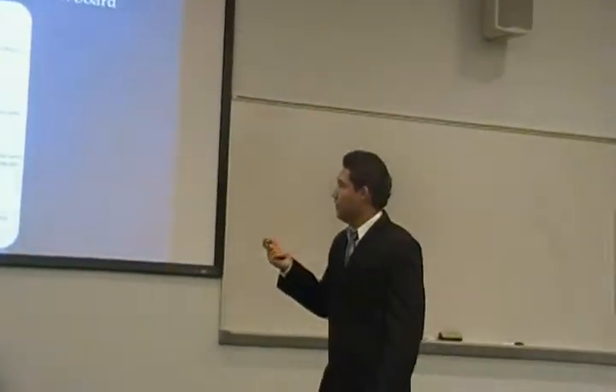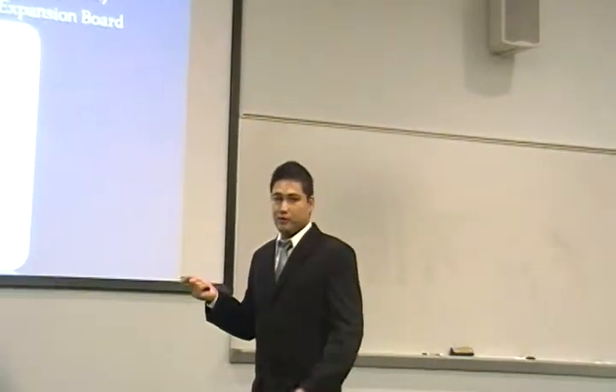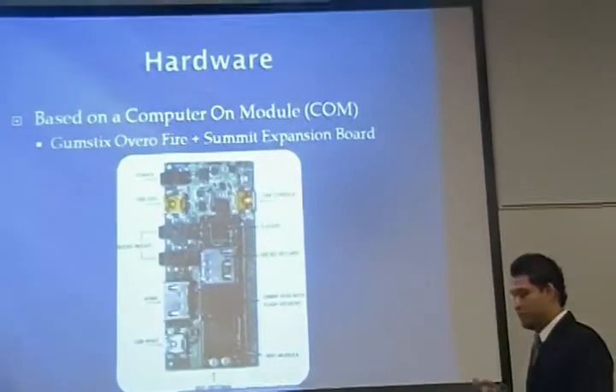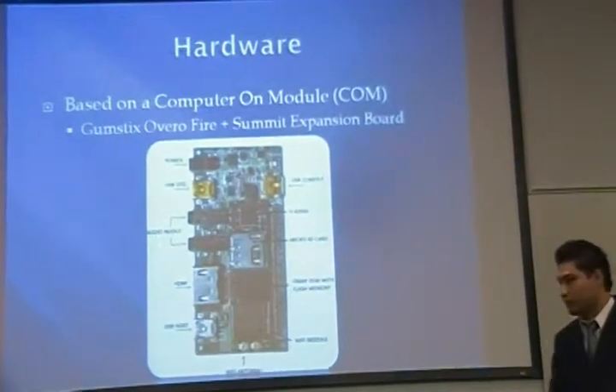Now let's talk about our hardware. Our hardware is based on a computer-on-module, and the one that we chose for our project is the GUMSTIX Overo, to which we also added the Summit Expansion Board because of the features that it provides.